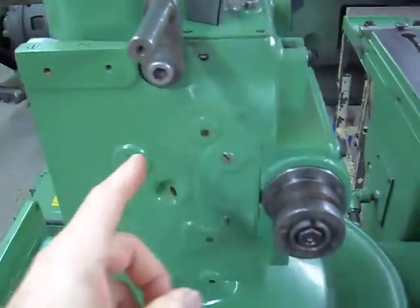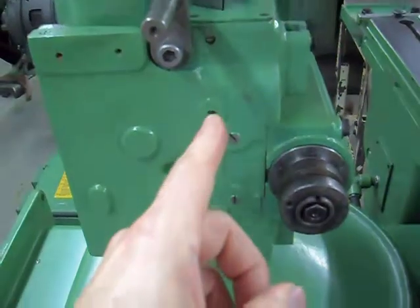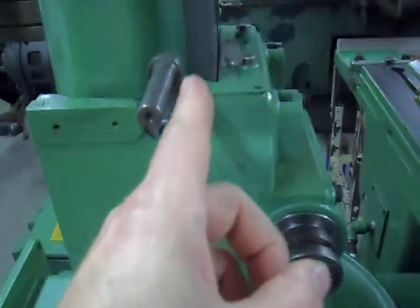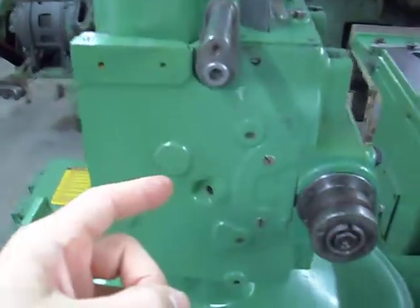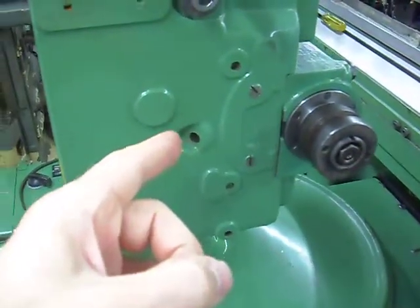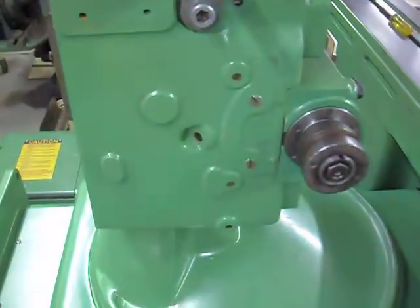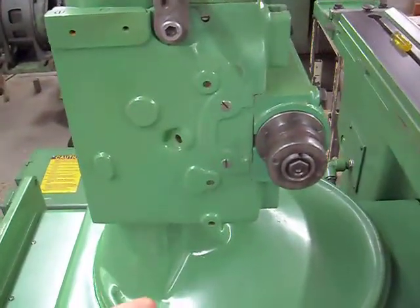There's the gib. There's a couple of gib screws — that's a gib screw, that's a gib screw — those go straight in to secure the gib, and this one comes in at an angle, and that's the locker screw bolt. So for all you guys with a Brown and Sharp 13, that's how that works.